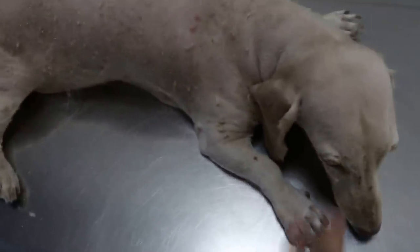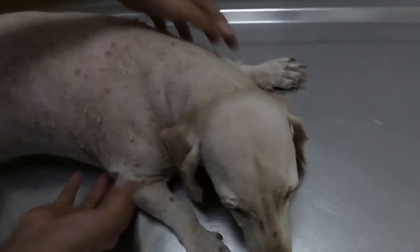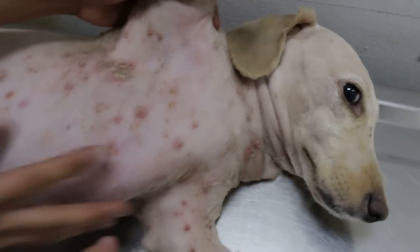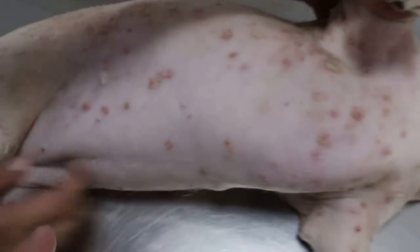Now we go to the right side. Put the dog to the side — right side lateral. You can see mainly it's on the lower part because of the contact with the mattress, which is infected, or which is a fabric mattress.